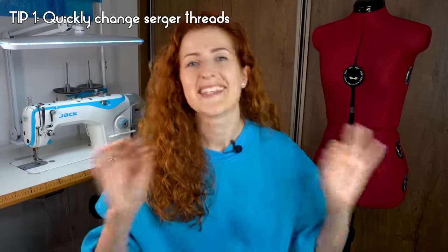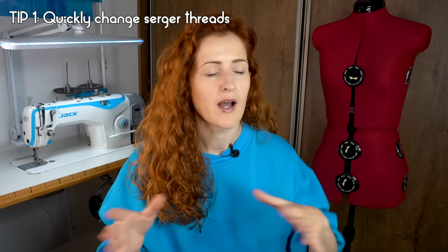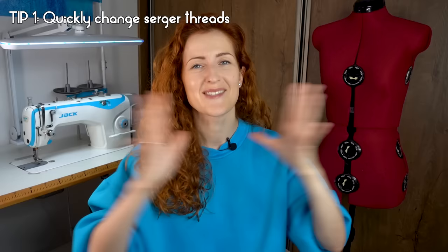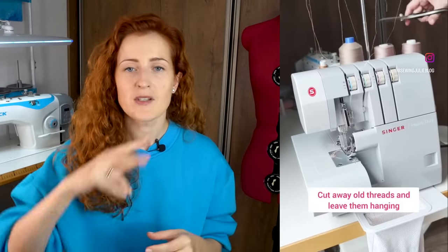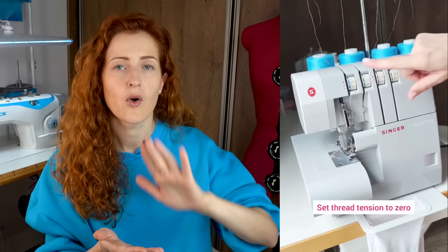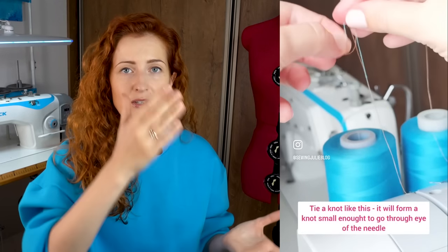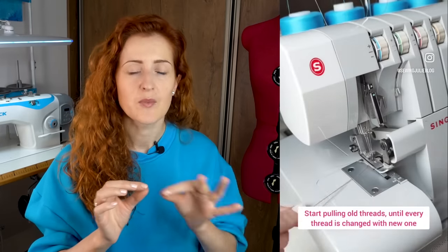Tip number one is how to quickly change serger threads. This is my best tip ever — even if this is the only tip you apply, it will be a complete game changer. When you have the serger threaded, snip the threads right after the cones so they keep hanging. Take the old cones away and replace them with new cones, then tie the ends of the new cones to the serger threads.